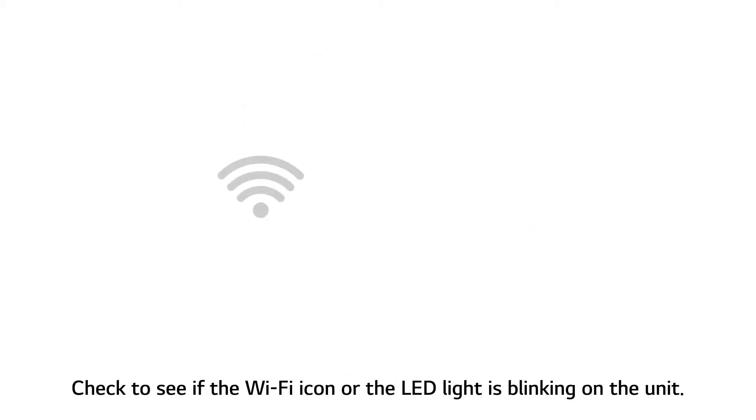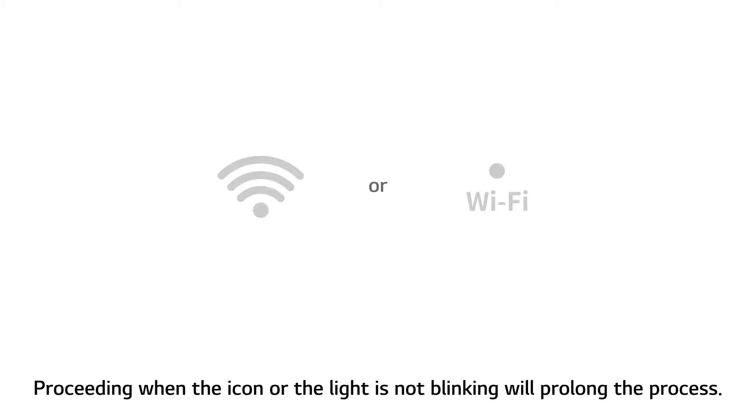Check to see if the Wi-Fi icon or the LED light is blinking on the unit. Proceeding when the icon or the light is not blinking will prolong the process.